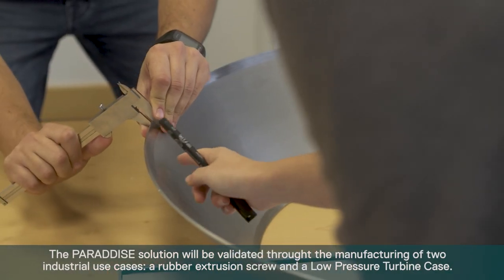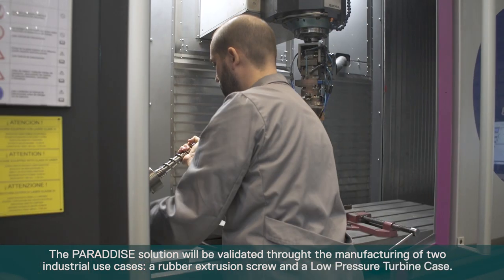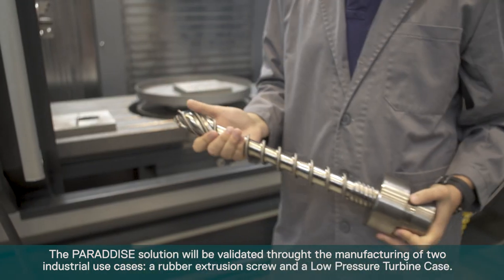The ParaEye solution will be validated through the manufacturing of two industrial use cases: a rubber extrusion screw and a low pressure turbine case.